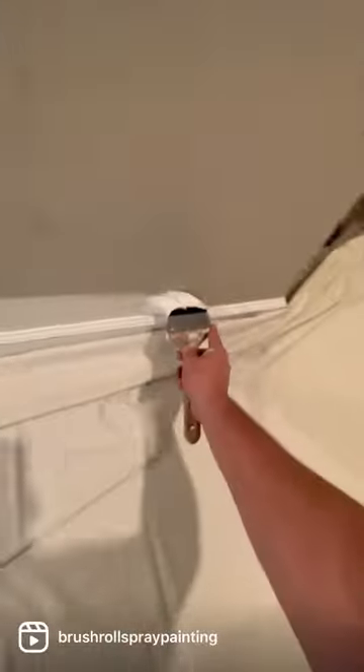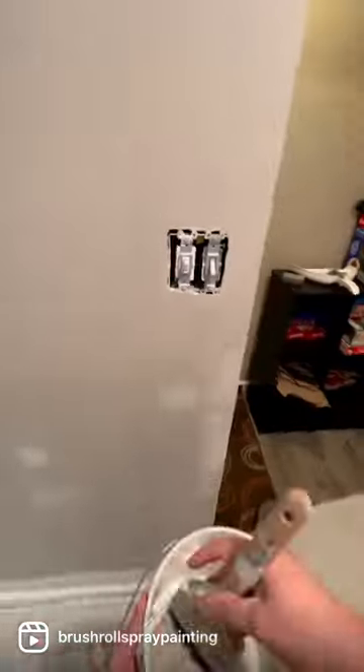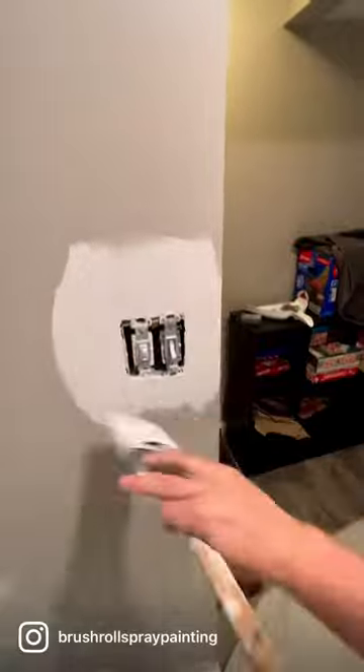Today we are using Egrette White from Sherwin-Williams. It's a lovely color. We don't need a ladder because we are cutting out a basement.